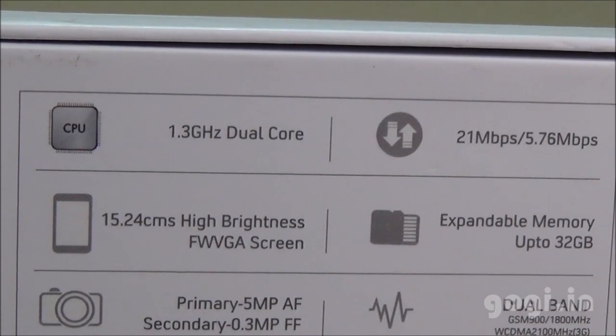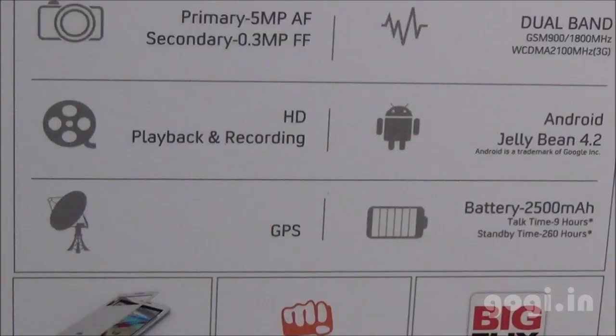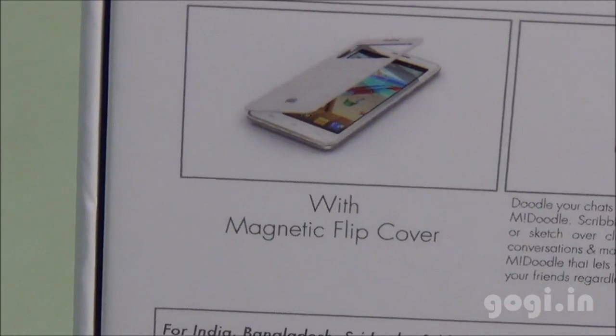It comes with a 6-inch FWVGA screen, 5 MP rear autofocus camera, and a VGA front camera. This is a dual-band handset running on Android 4.2 with 512 MB RAM, 4 GB internal storage, and a 2500 mAh battery.